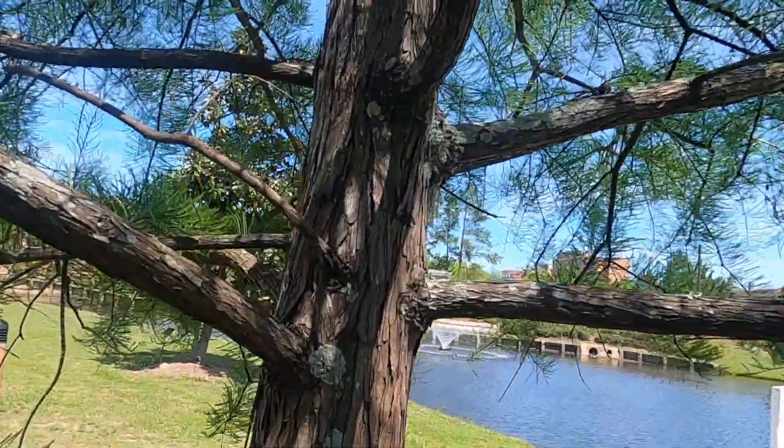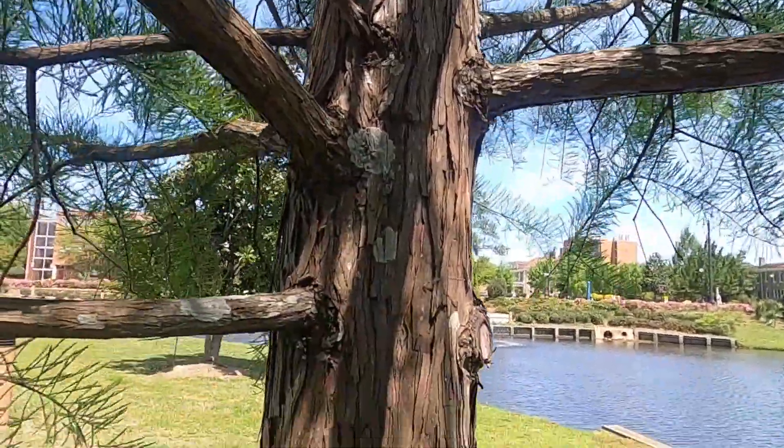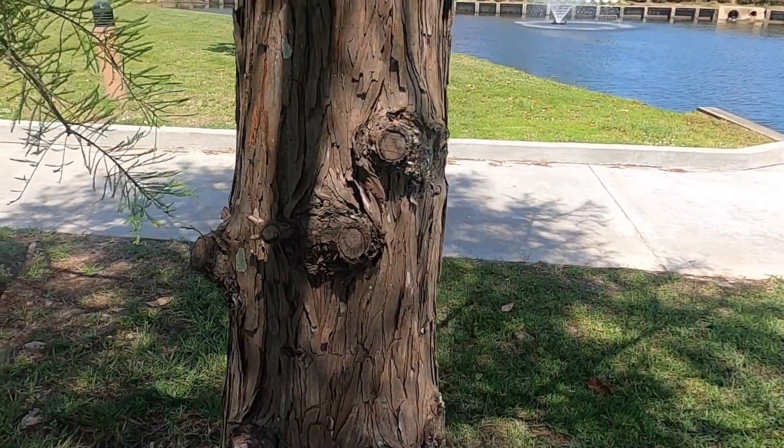The bark for both species peels off in long vertical shreddy flakes. Sometimes underneath there's just a little hint of a cinnamon color as that bark exfoliates.